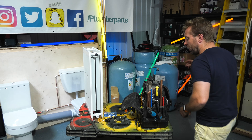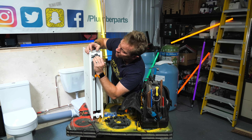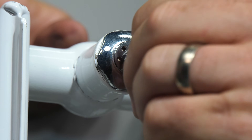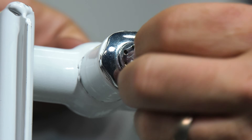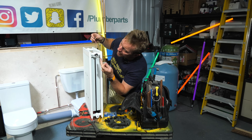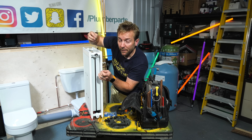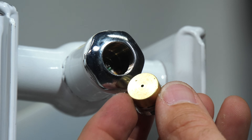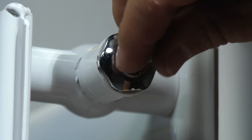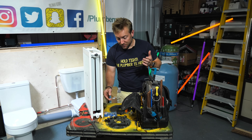If you want to replace the cartridge on this, all you need to do is get your little tool and just pop it into this little hole and undo it like so. And there you go, that's the cartridge out. The little valve in there will stop any water coming through. We just push a new cartridge back in there like so, push it up, and that's the job done.